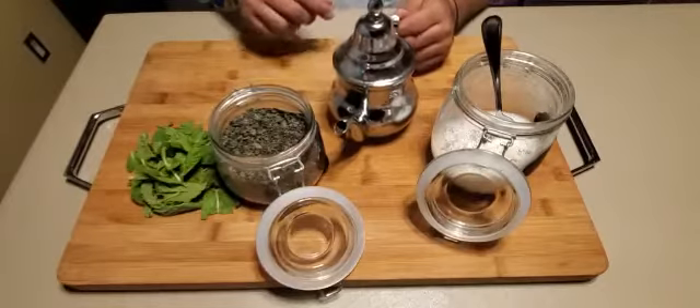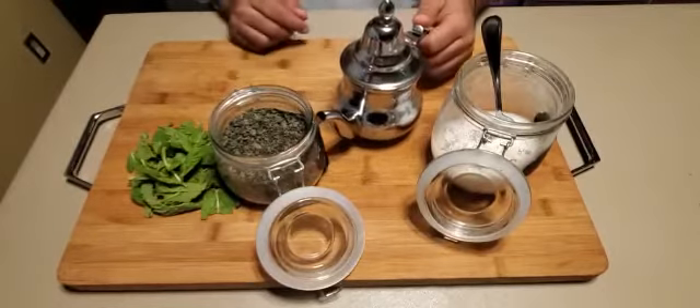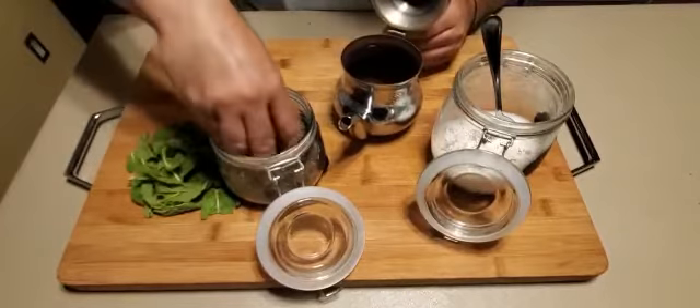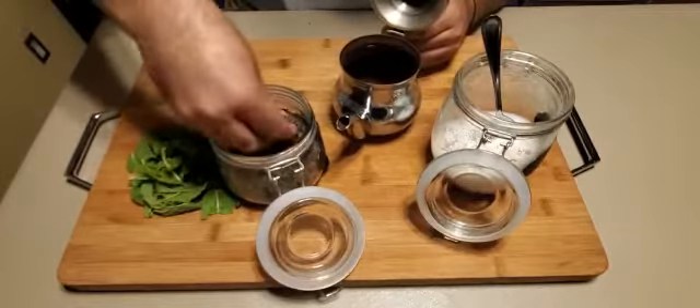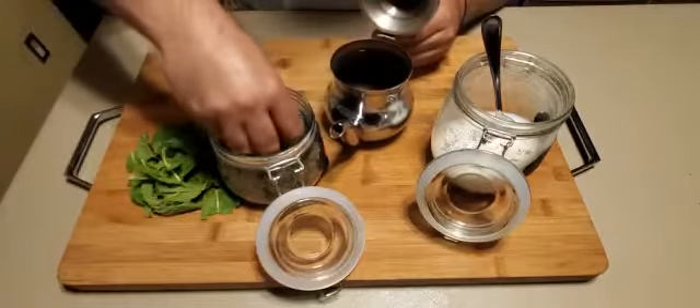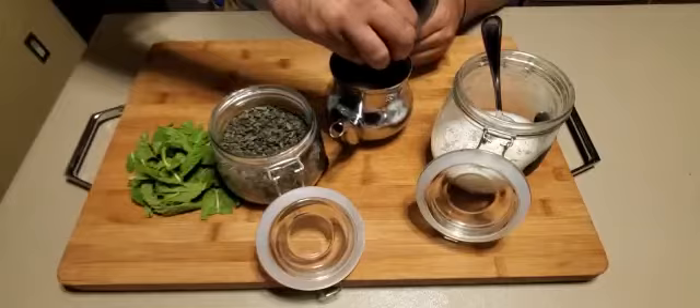Hey everybody. How to make a Moroccan mint tea. First we start with some fresh leaves tea. Put that in the teapot — I would say two teaspoons.